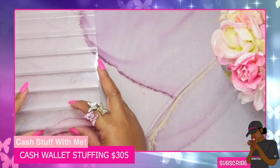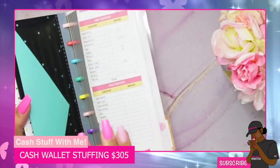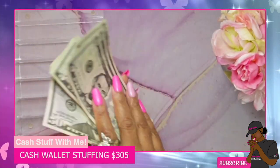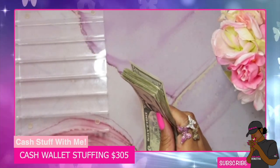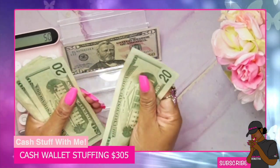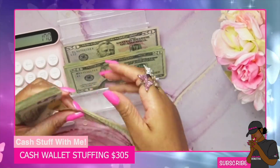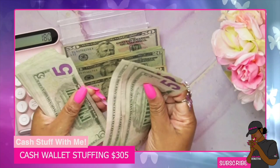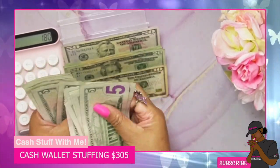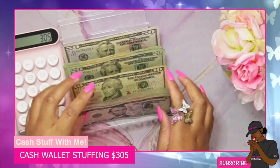Let's get out our cash tray. You guys know I have my little cheat book on the side where I write down what's going where. Let's get out our cash and our calculator so we can count this money and make sure we have 305. Counting it out — 50, 240... and we've got a whole bunch of fives. Chase gave me fives! We have 305, confirmed.